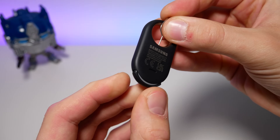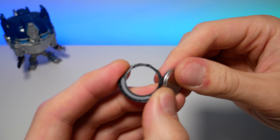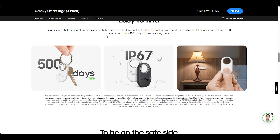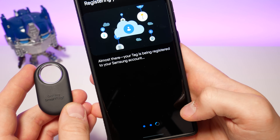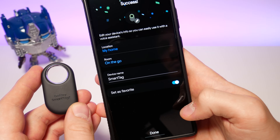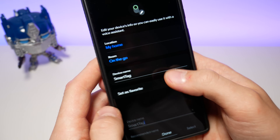It still uses the same CR2032 battery, which can be accessed by using the ejector tool. As Samsung claims, it is now 50% more power efficient compared to the previous model and should last you up to 500 days with standard usage. With the new power saving mode, it could last you up to 700 days, theoretically. I wonder if Samsung really started testing this already, as that should be almost two years of battery life on paper.